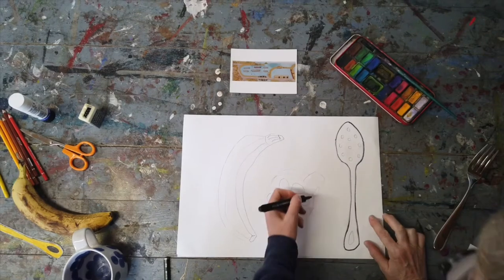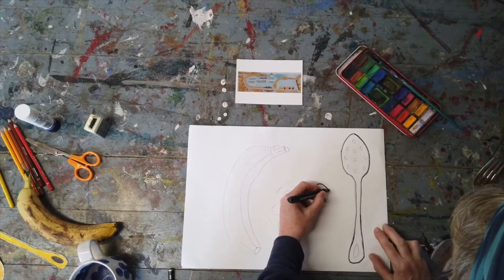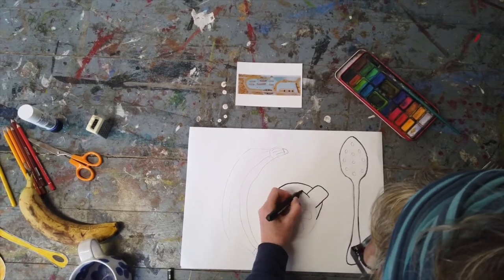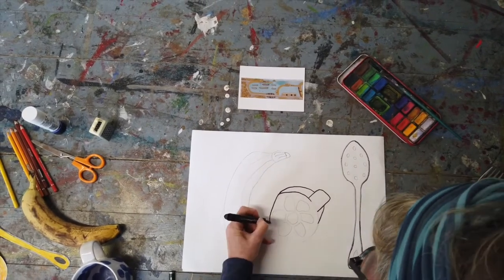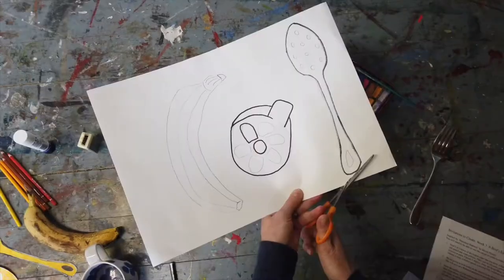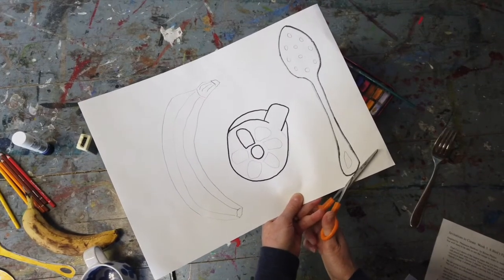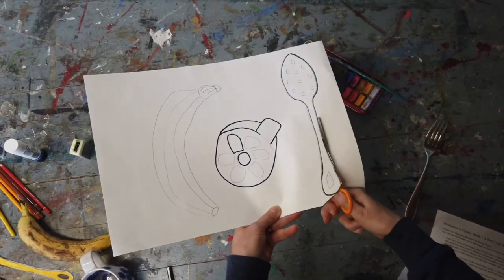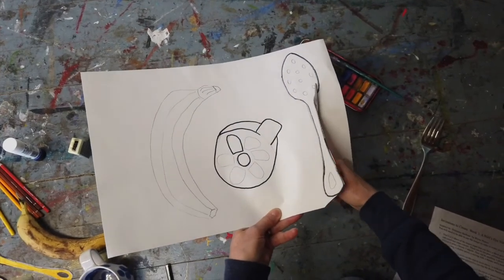Now go round the outline of your objects with a black pen, or whatever colour pen you choose to use. Cut round your objects, making sure you can still see the black line.